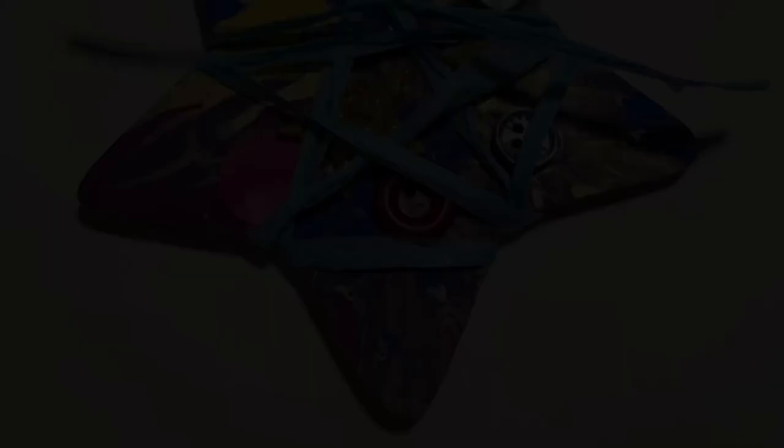I think I'm all finished with my holiday star. Later I'll add some string to the back so you can hang it when you take it home. Hooray!